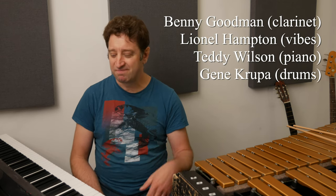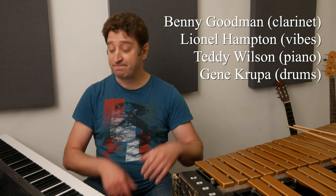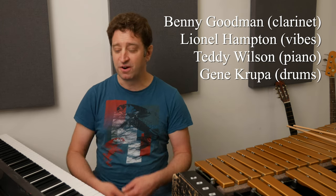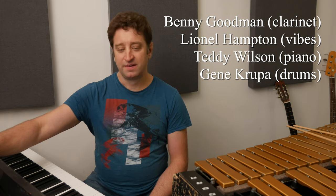Benny Goodman. Teddy Wilson. Gene Krupa on the drums. Here's the bridge. No bass player.